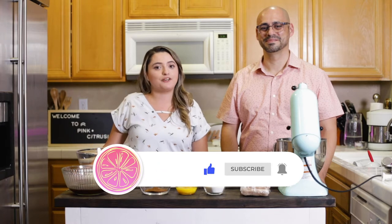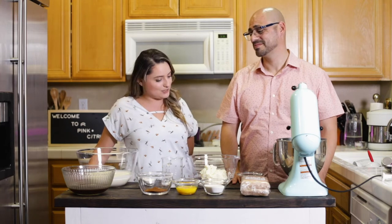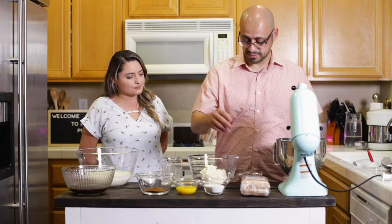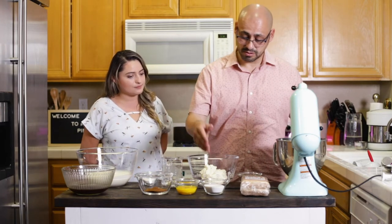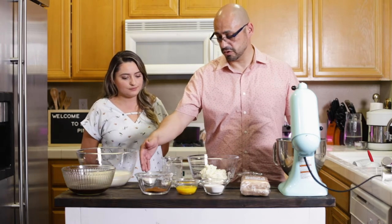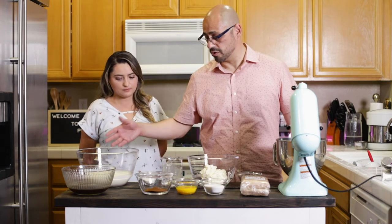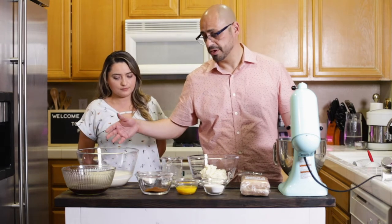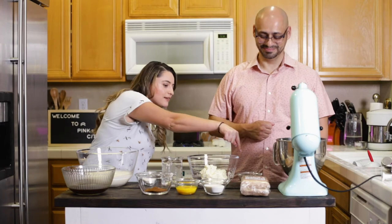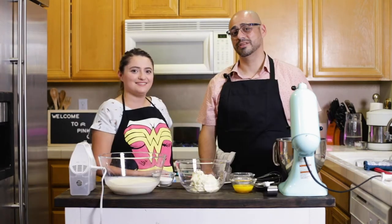We will also be sharing the full recipe on our website, which will be in the description box below. For our tiramisu today, make sure you have your ladyfingers, mascarpone cheese, and granulated sugar, egg yolks, espresso, hot water to mix with your espresso, more granulated sugar for your whipping cream or heavy cream. And we have a pre-made mixture of Grand Marnier and espresso. And let's not forget, this is corn syrup. All right, so let's get started.